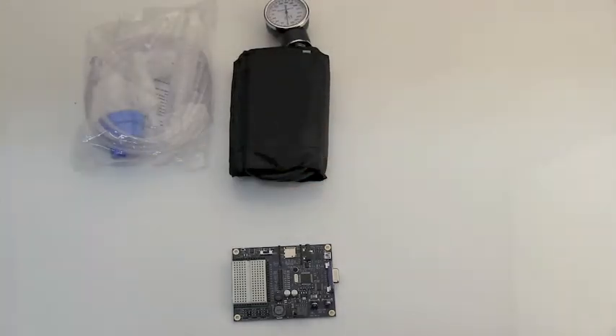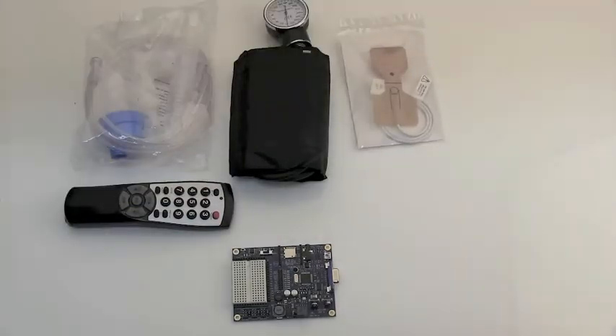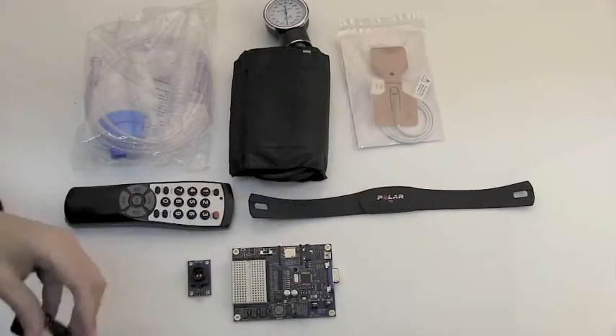Inside, you'll find the development board, a nebulizer, a blood pressure cuff, an infrared remote control, a dissolved oxygen sensor, the ColorPal color sensor, and a wireless polar heart rate monitor and receiver.